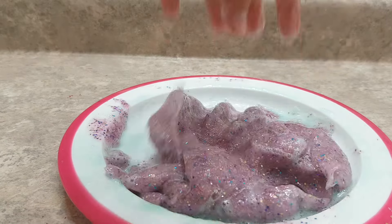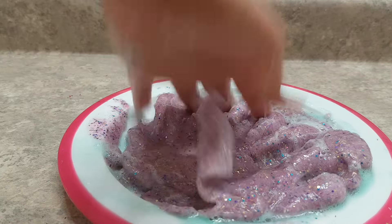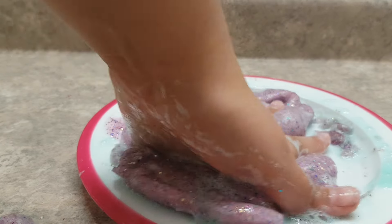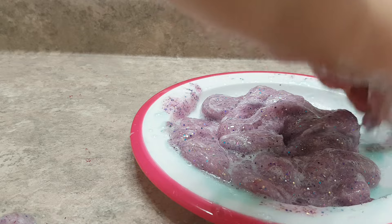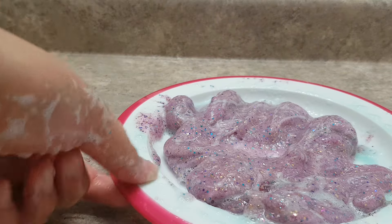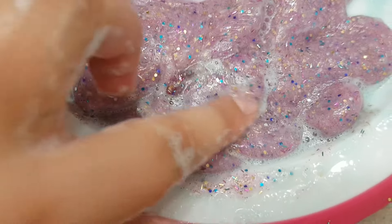Now that there's some activator in the bowl we can mix with our hands. All you have to do is keep mushing and squishing it. It will be very bubbly — there are a lot of little soapy bubbles because of the detergent.